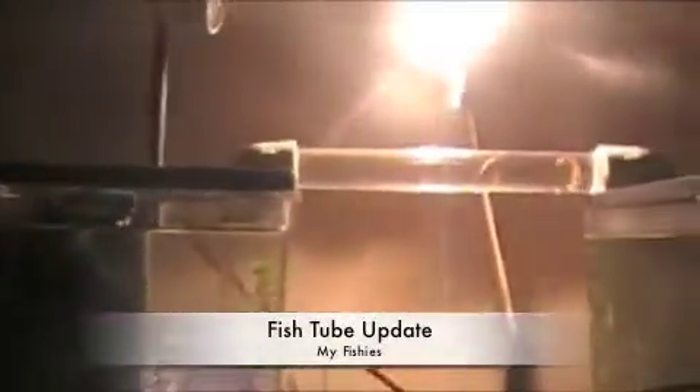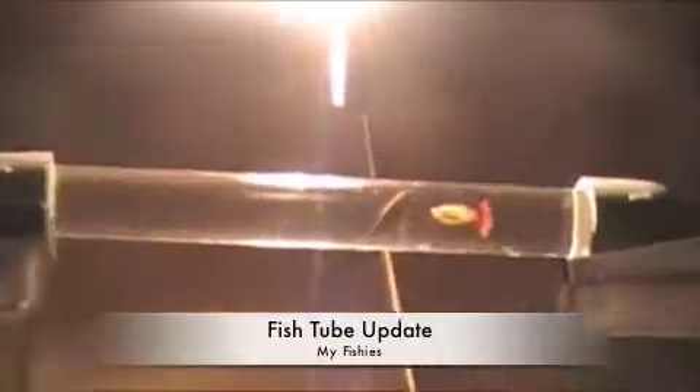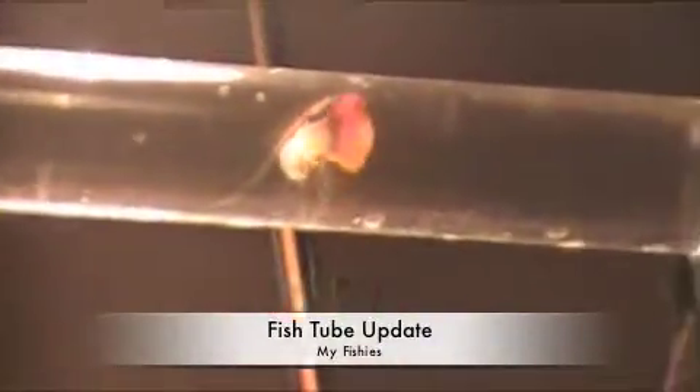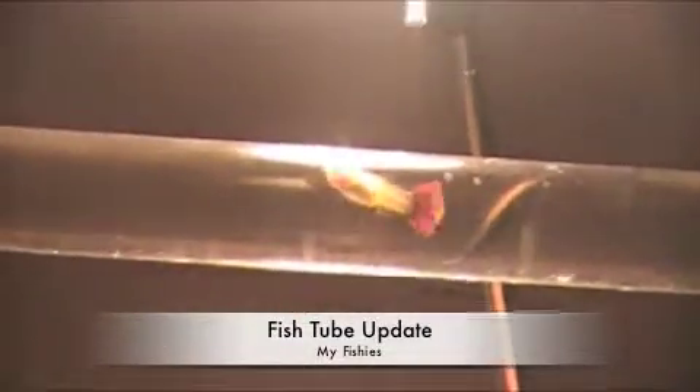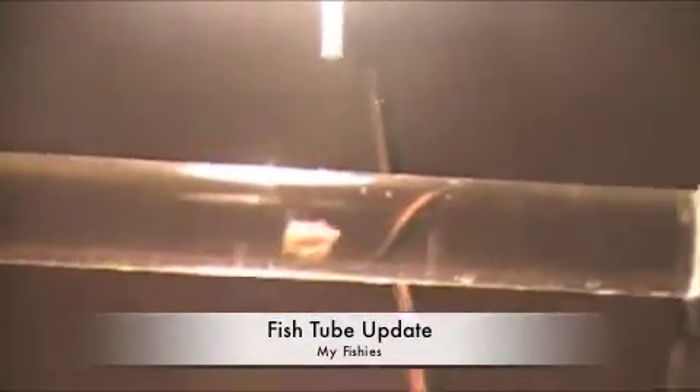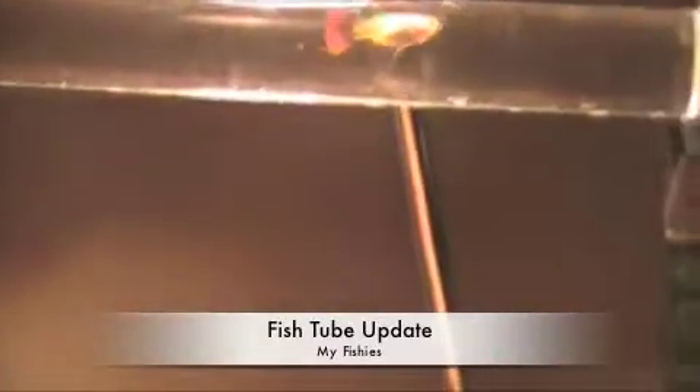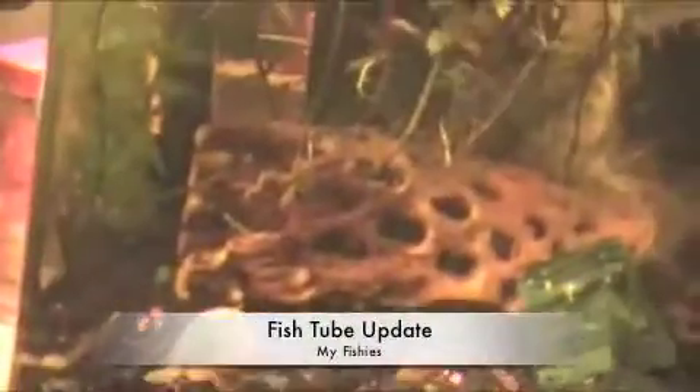...because I found one of my fish trying to go through the tube. Woohoo! It's the second one that I have found and this time it's still in the tube. So I have to keep giving updates, and I have to keep getting rid of these stabilizers.